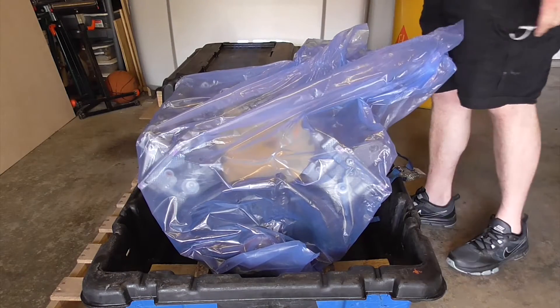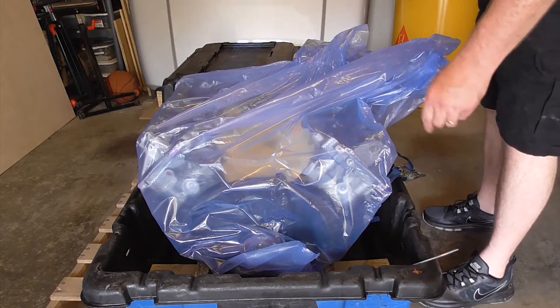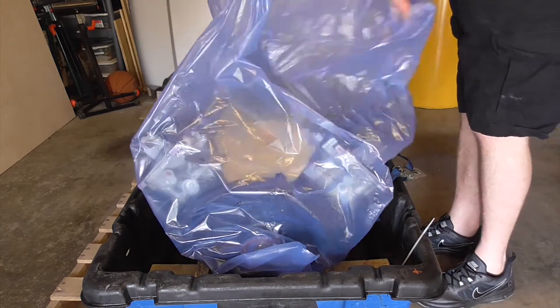I cut the tie wrap off this bag here and wow, there it is. It's a nice-looking engine. Yeah, it looks good.